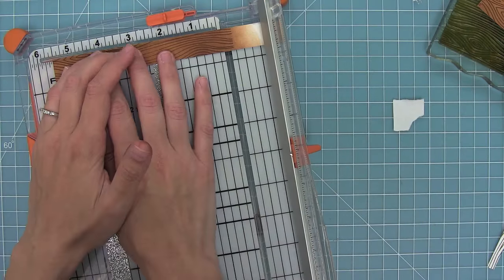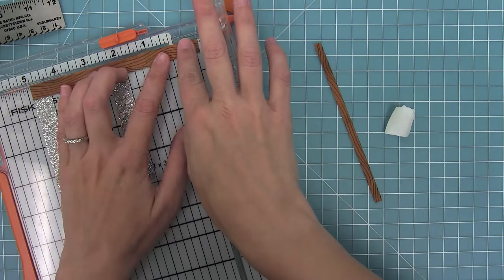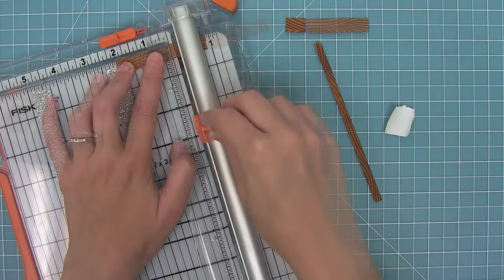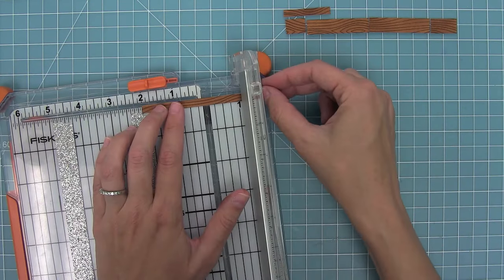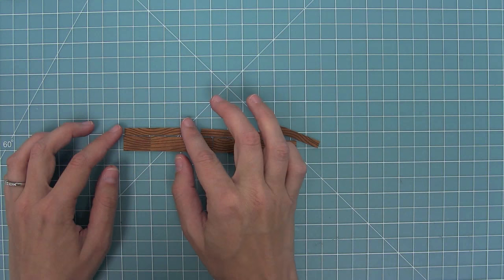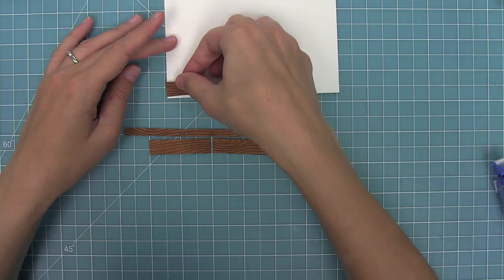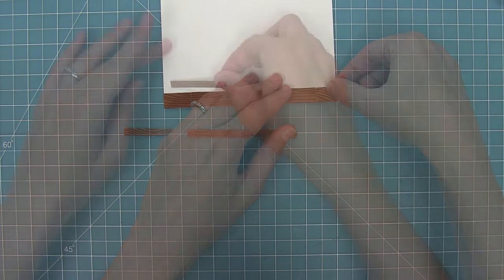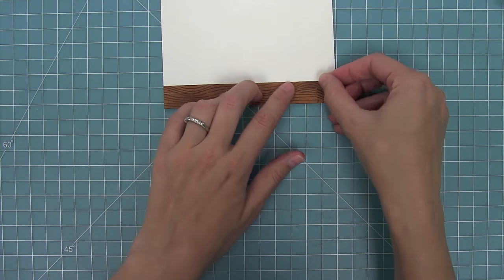I'm trimming this down to three quarters of an inch, then to five and a half inches which is the width of my scene, and then down to a quarter and half an inch. Next I'm just trimming random-sized pieces so they look like planks — little ones and big ones. It doesn't really matter, as long as you've got different planks going on it looks really cool. Now that I've trimmed all those pieces I can start to form my floor, and when you line them up it really does look like planks of hardwood floor.